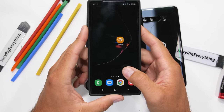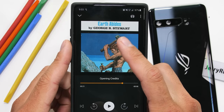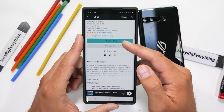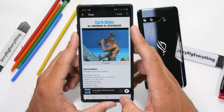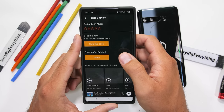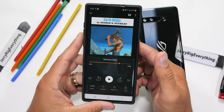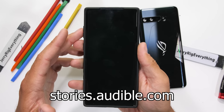Thanks to Audible for sponsoring this video. I've personally gone through a few audiobooks during the last couple months, but the one that sticks out to me most is called Earth Abides. It's about a theoretical global pandemic that wiped out most of the population and how one guy survived — detailing what happens to civilization, the roads, crops, and animals after humans are gone. Interestingly, the novel was first written in 1949, giving a unique look into the past. You can get your first audiobook for free at audible.com/jerryrig or by texting jerryrig to 500-500. Audible also has a free website for kids at stories.audible.com with a massive selection of entertaining and educational stories.